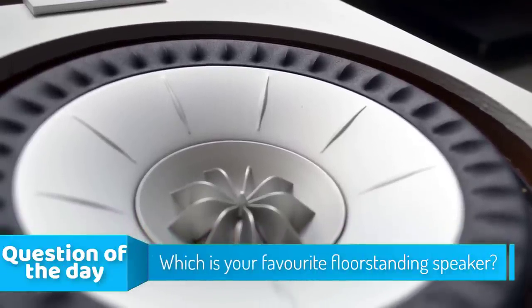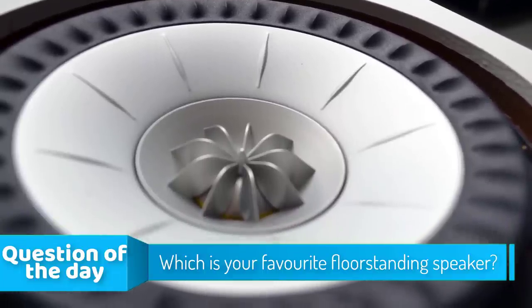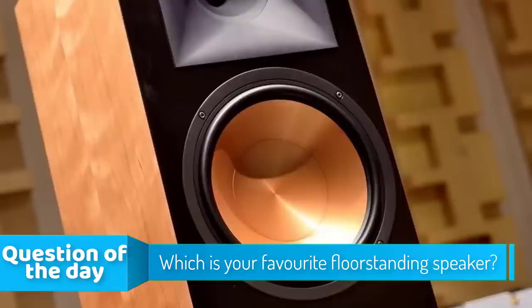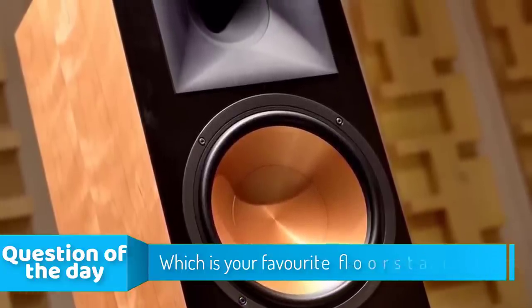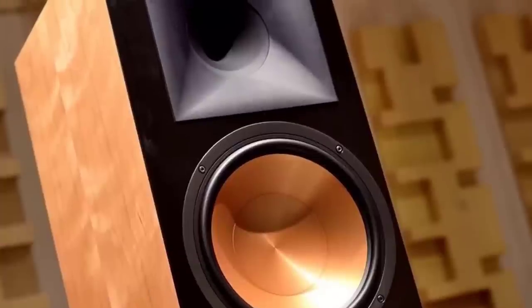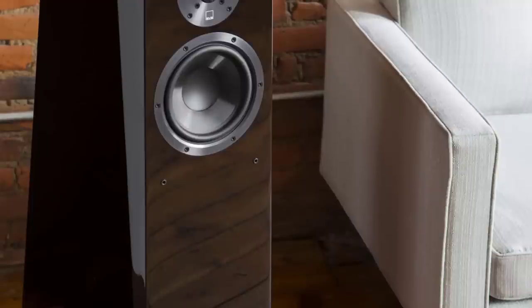Hello guys. In today's video we are going to check out the top 5 floor standing speakers in the market for this year. I made this list based on my personal opinion and I tried to list them based on their price, quality, durability and more. To see the price and find out more information about these floor standing speakers, you can check out the description below.